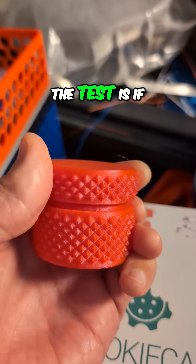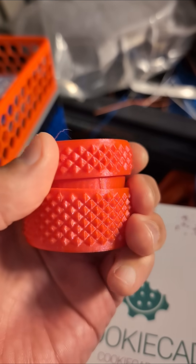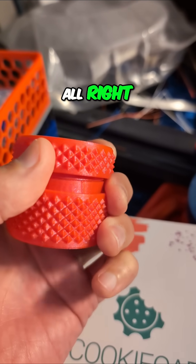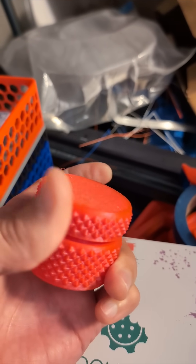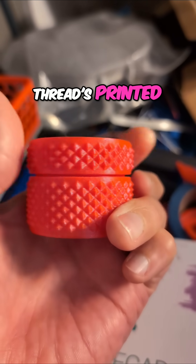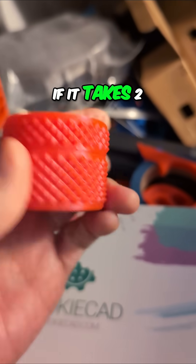So let's see. The test is, if I set this on here and get it on straight — I want to see if I can thread the lid on with one hand. There we go. That is a pretty good test of how well the threads printed. If you can do it with one hand, versus if it takes two hands, then it's maybe not as good.